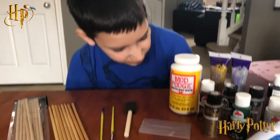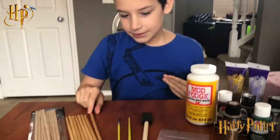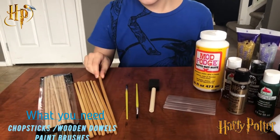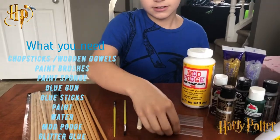Today I'm going to be showing you how to make DIY Harry Potter wands. All you need are chopsticks for the base of the wand, hot glue gun sticks, and if you need hot glue gun sticks you need a hot glue gun.